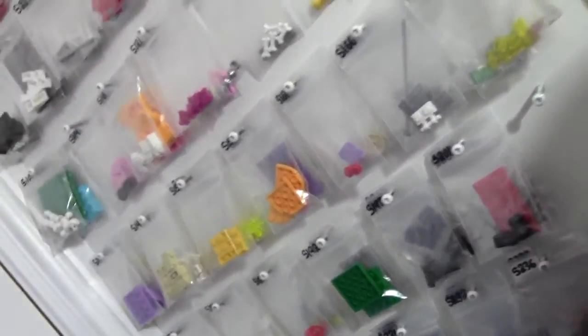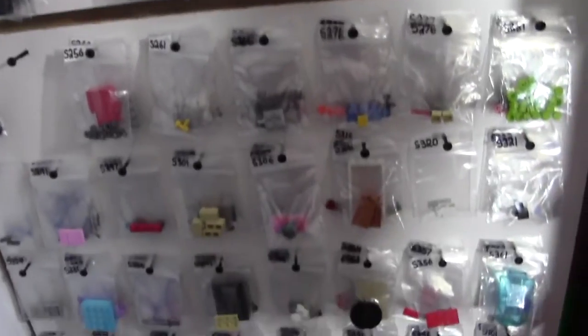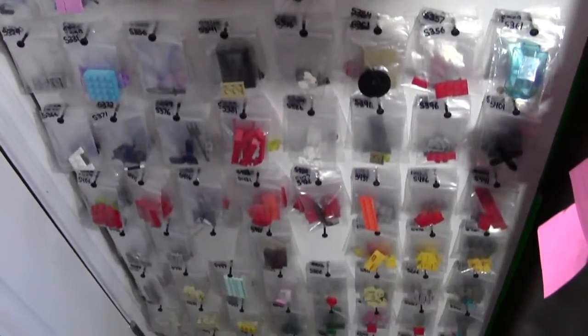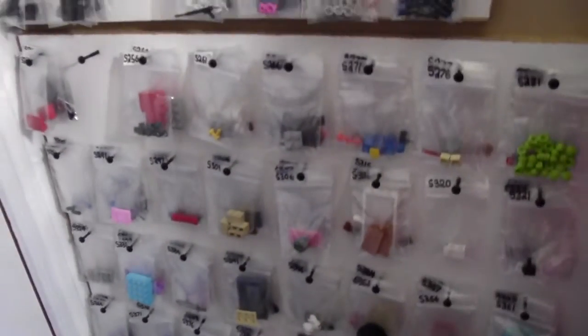Thanks a lot for watching this video by BrickLover18 — part 1 of 4 of my BrickLink Store tour. Stay tuned for parts 2, 3, and 4.